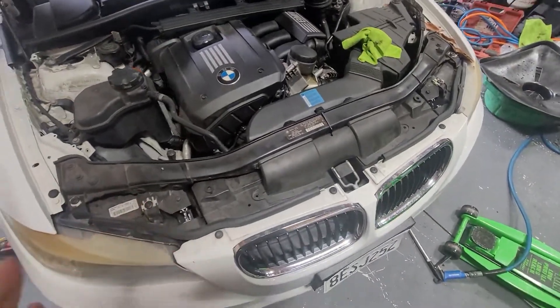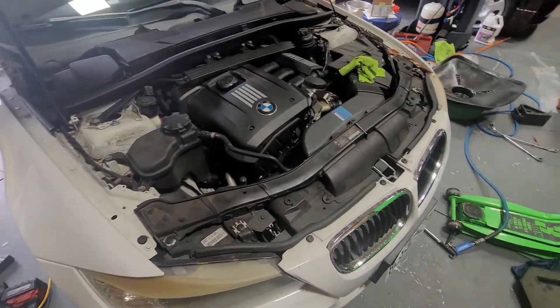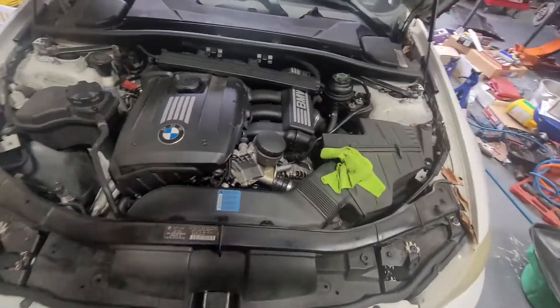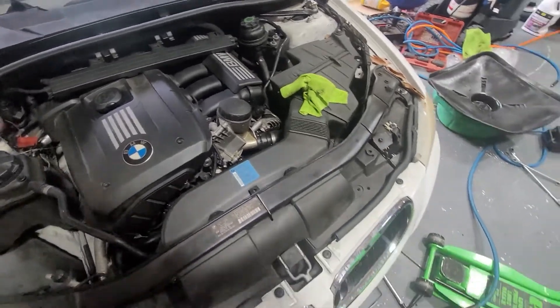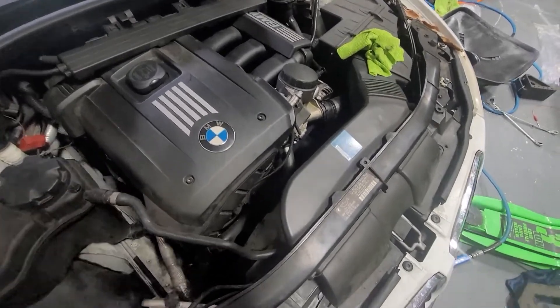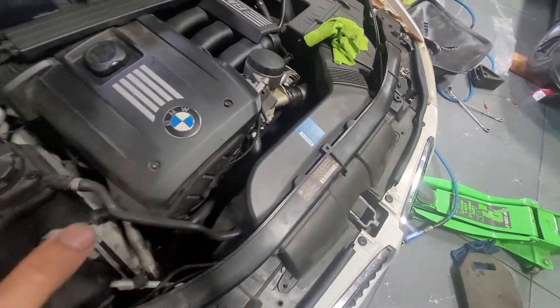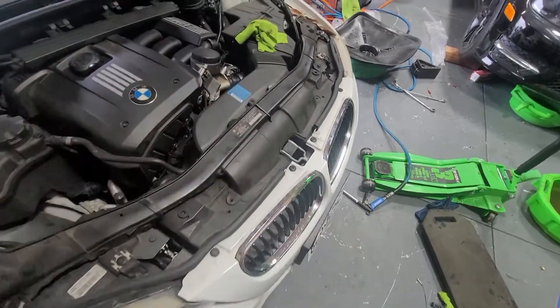Today I'm going to be showing you how to do a belt and belt tensioner replacement on a 2011 BMW 328i. This is a very simple one. It's the inline 6 3.0 — I think this is like the N52 or something, I forgot what the actual name for it is. But anyways, simple process.